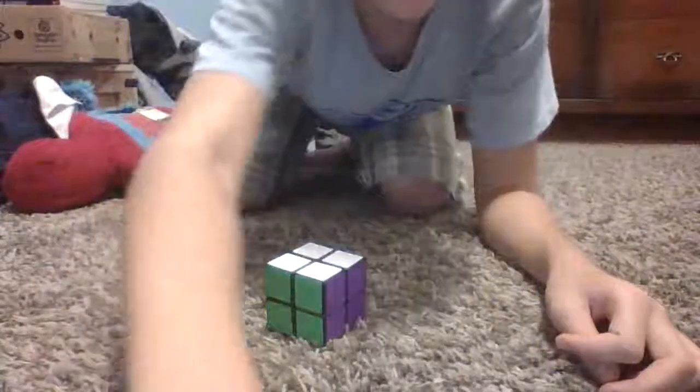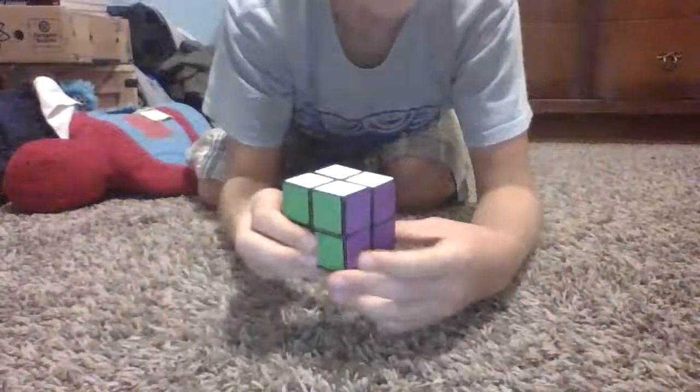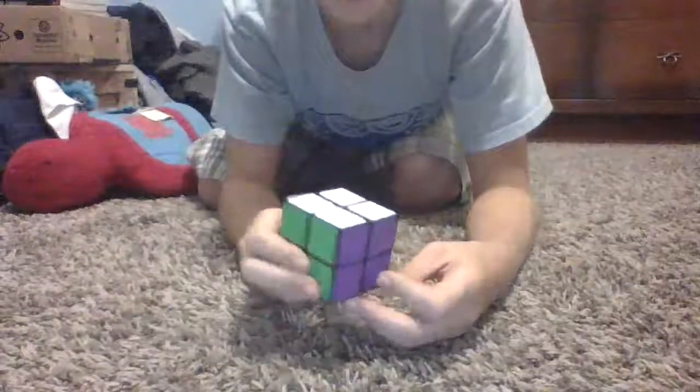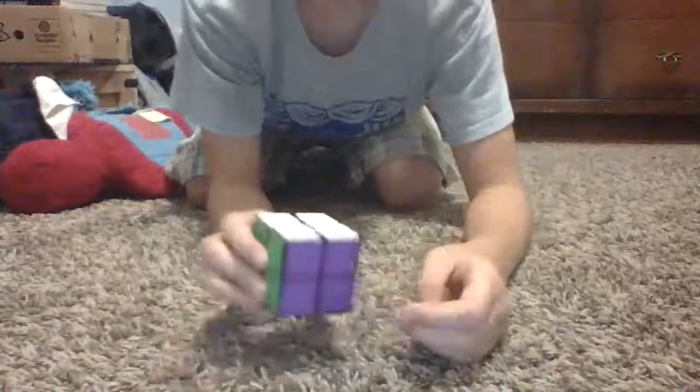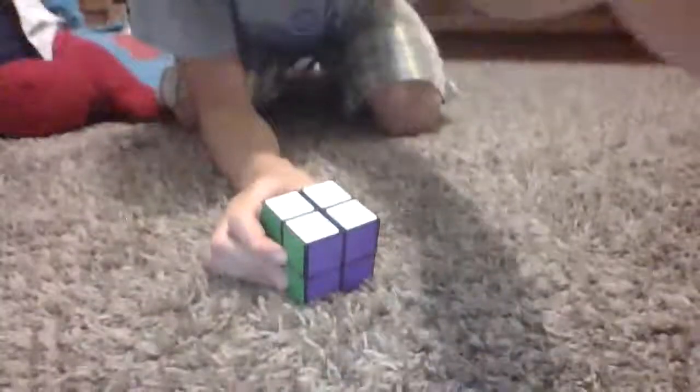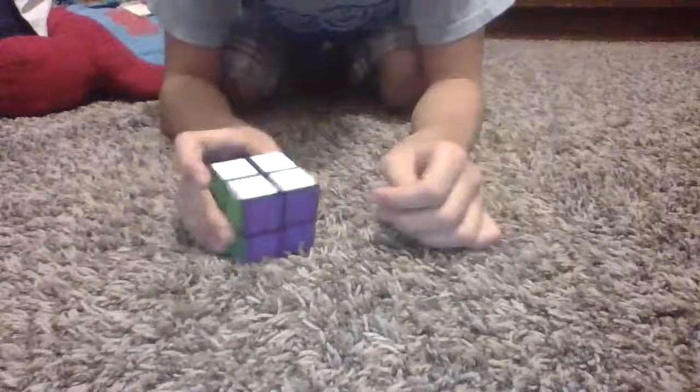Hey guys, back with another video. What I'm going to be doing today is showing you guys a 2x2 tutorial. But you're like, Sean, why do a 2x2 tutorial? You already did one. Well, guess what? This 2x2 is a little different. Shout out to Jesse for giving this to me. And yeah, let's get right into the tutorial.